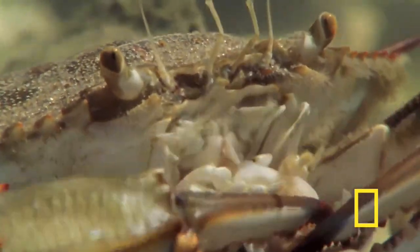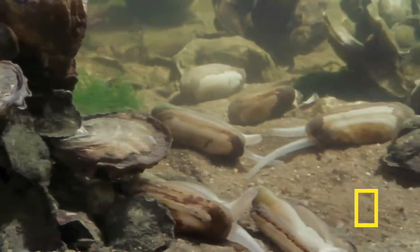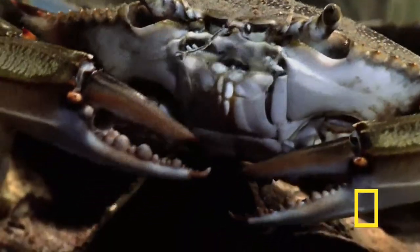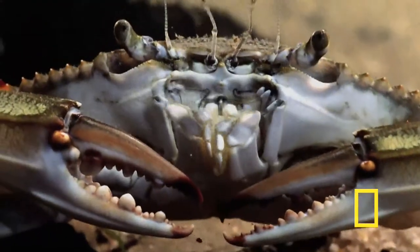Blue crabs not only eat clams but other shellfish too, like oysters and mussels. They'll eat almost any vegetable matter or animal, preferably dead or recently dead — sometimes even young crabs.